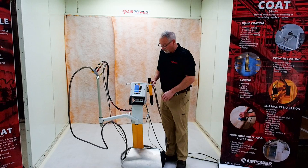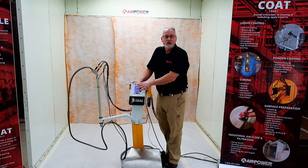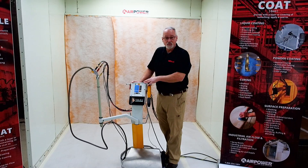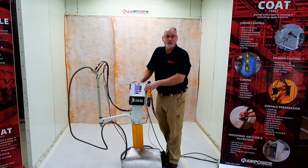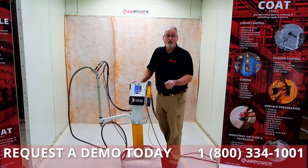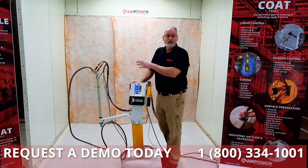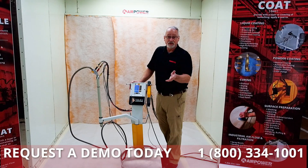We've got several displays on the front. One of the unique features about this particular unit is that GEMA has been able to break the 100 kV barrier. We are now into 110 kV. That's 10,000 volts — that's a lot. It is tremendous for what it does for you and your shop to get more productivity out. More power means I can charge more powder particles, coat my parts faster, get down the line, and put some money back in my pocket.